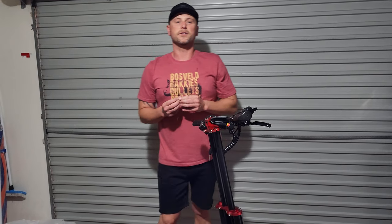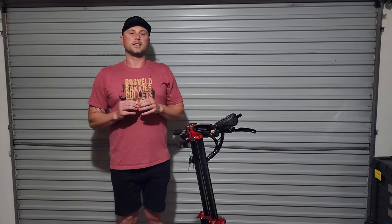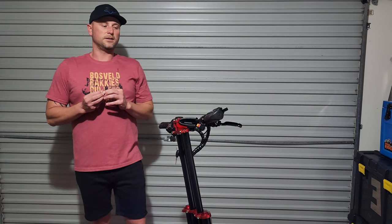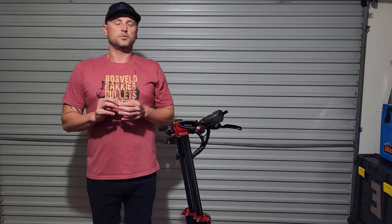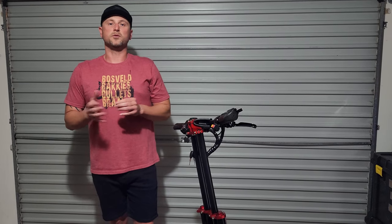They say the top speed is 85 kilometers per hour. Obviously I personally won't feel safe riding at that speed on a scooter. I think it's good to stay with the speed limits and make sure that whenever you ride, you do it safely with your safety gear — that's going to be another video where we buy safety gear for our entire family of four.